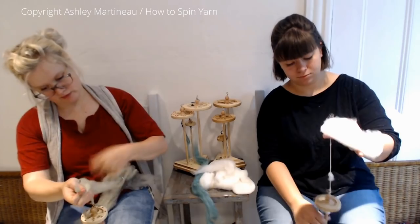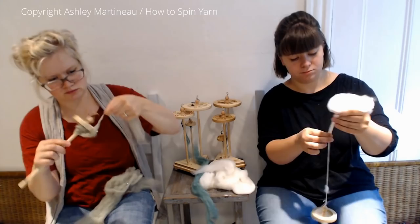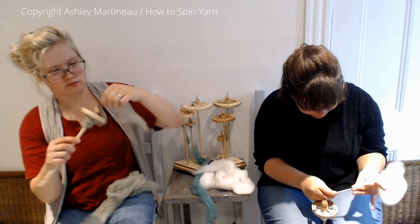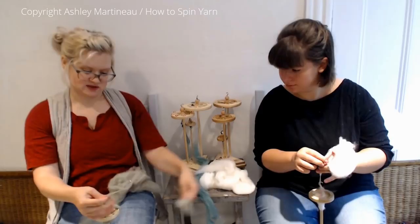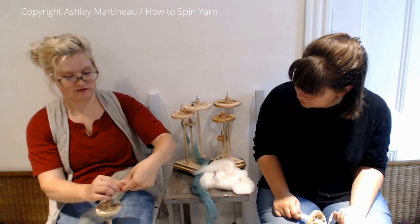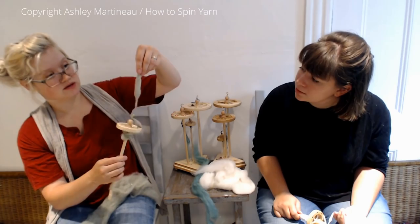I keep dropping my fiber. I'm finding that working with a smaller amount of fiber is making this easier. I'm still trying to find the sweet spot. When I'm ready to make a poof, I'm actually pulling my fiber apart and stacking it, and then I'm going to spin all of this as it's attaching, and then I'm going to move backwards.